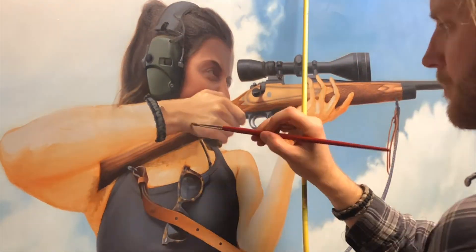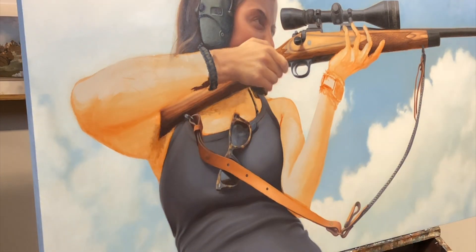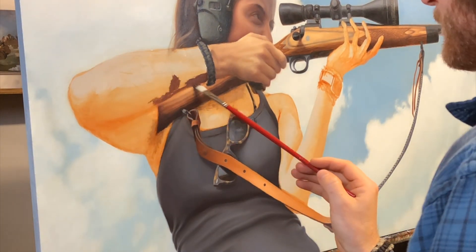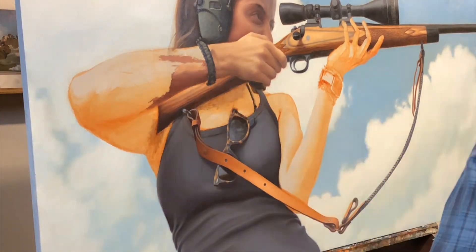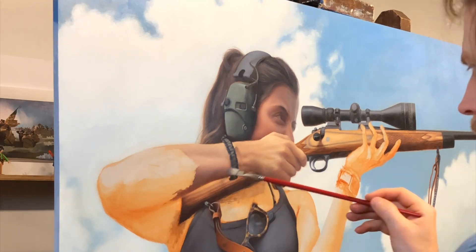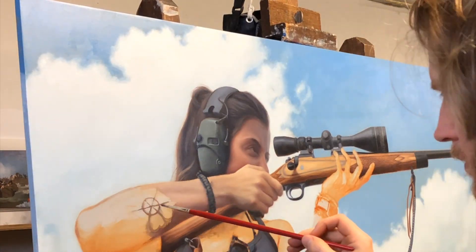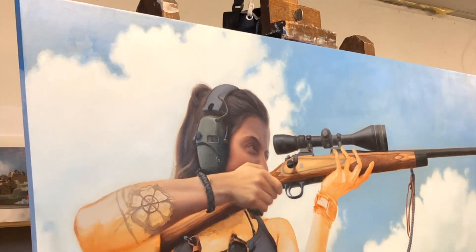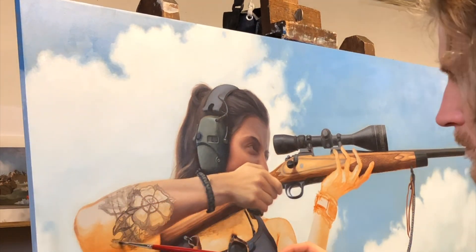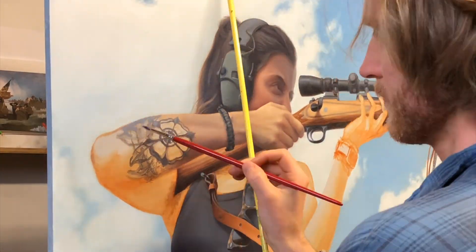People often ask me, is it so hard to paint a figure, a face, or a hand? To me, most aspects of painting just come down to rendering a reality or representation of something — basically painting light and the effect of light over a form. So there's not much difference between a face and a tree stump, or an animal's head versus a human figure.